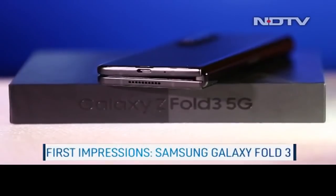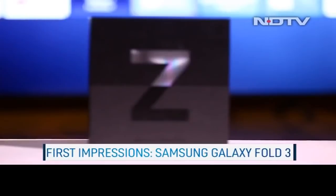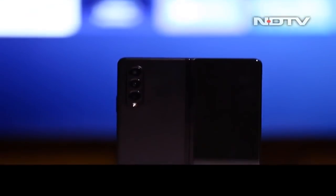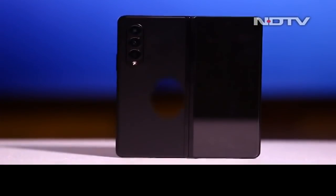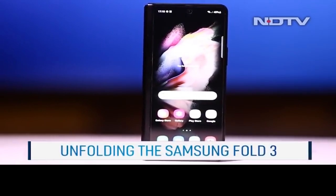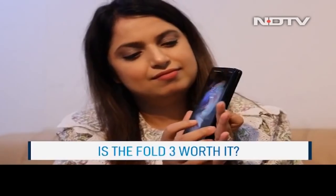Samsung wasn't the first to introduce a foldable phone, but the company's Fold series legitimized it. Now in its third generation, the Z Fold 3 has taken the best of the Fold 2 and buffed out all the rough edges. The Samsung Galaxy Z Fold 3 is here, and the phone is speaking science fiction mainstream. Let's unfold the future with our first impressions of the Galaxy Z Fold 3.